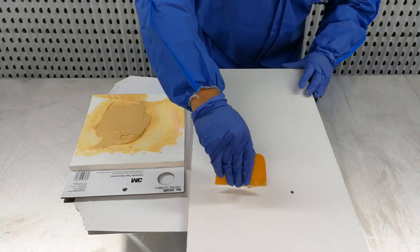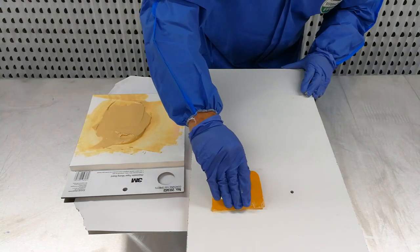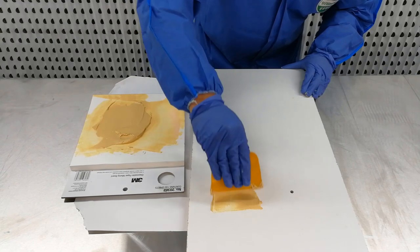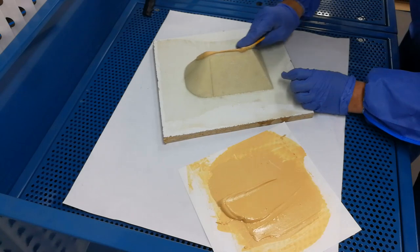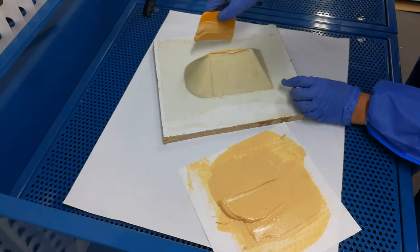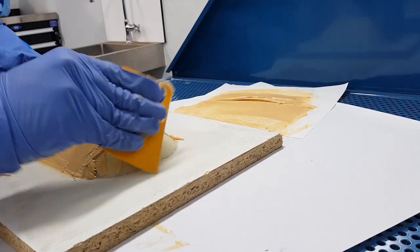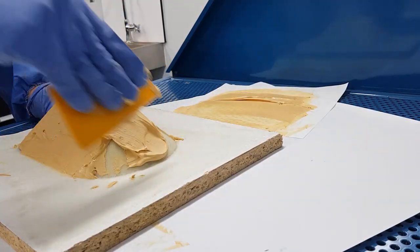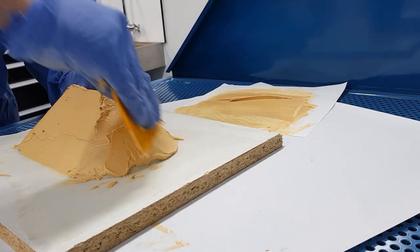Scoop up an amount of body filler with your applicator and liberally apply it onto the mould surface. Body filler will begin to set and will be unworkable after around 5 minutes, so you should begin application as soon as possible. First focus on covering the entire surface with a rough coat of body filler. The excess filler can then be shaped and smoothed out.